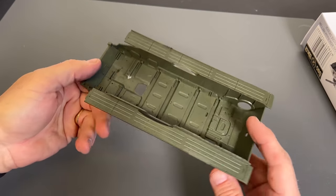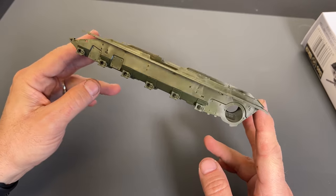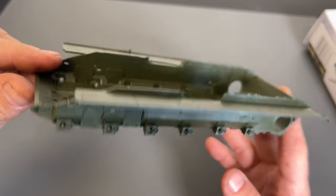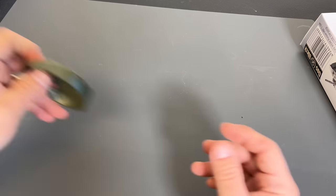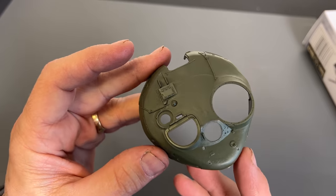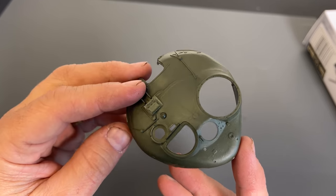Let's start with the hull — as you can see it is a bathtub style hull. You can see all of the detail on there. Next up we have the turret, and you can really see the texturing they've put into it here to make it look like it's been cast.